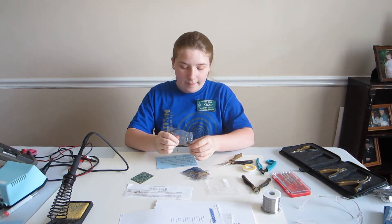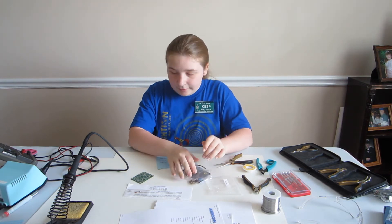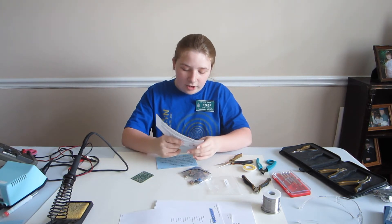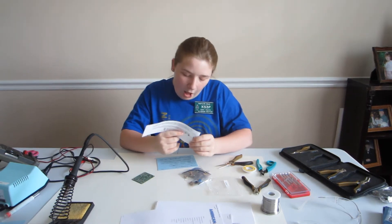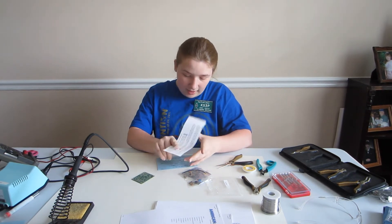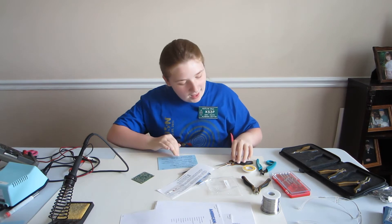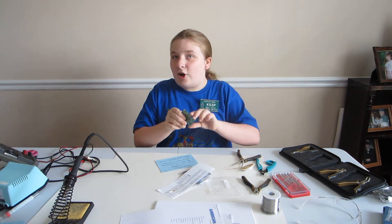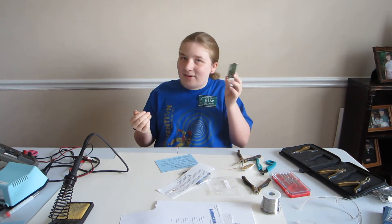And then in bag 4 I have disc capacitors and 4 blue electrolytic capacitors. In bag 5 I have a capacitor and the RF chip to limit spray submissions. And I also have a circuit board — otherwise where would all the parts go.